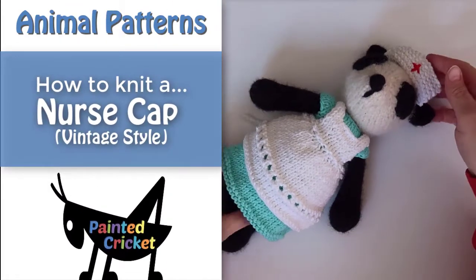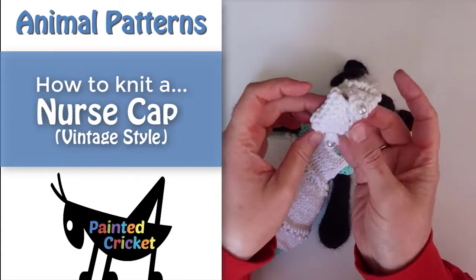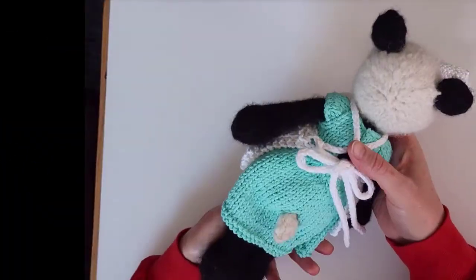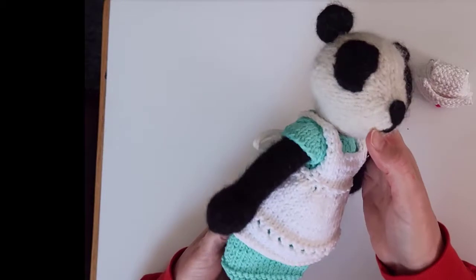Welcome to this video on how to knit a vintage nurse's cap to fit painted cricket animals. It works best with animals like a panda or koala that have ears on the sides of their head, so that the hat will fit on top of the head and between the ears.